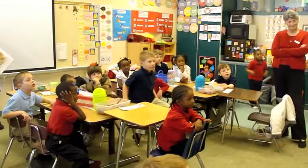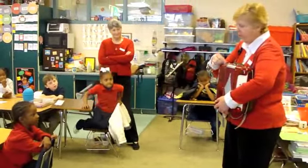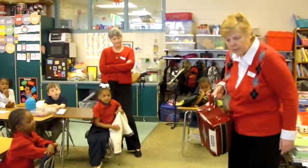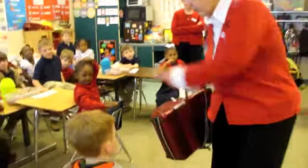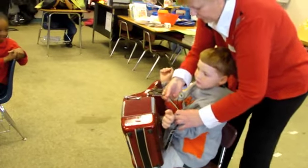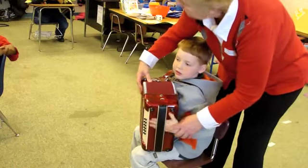I don't think we have much time, but I'm going to let those of you who want to actually put it on and pull the bellows and depress a note. And you're the helper today — would you like to do this? You could be first. What you need to do is face your other students with your back there, and you're going to put it on just like you would put on a backpack on the front of you.